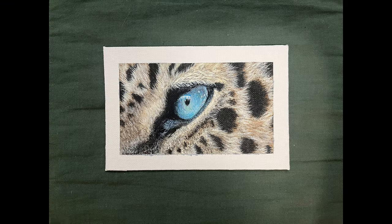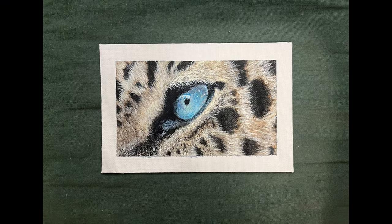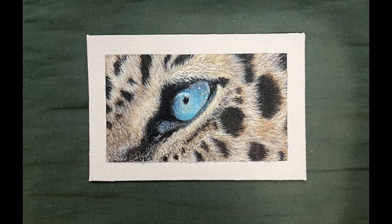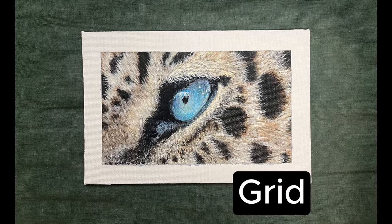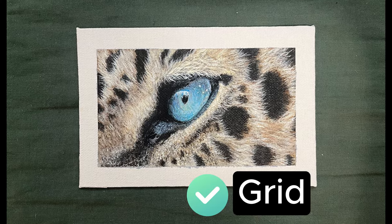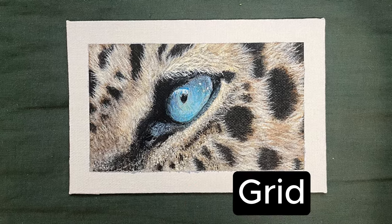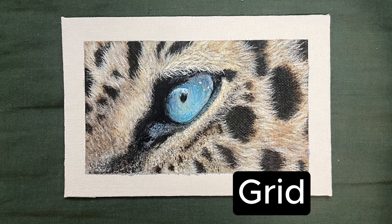The next one here is the jaguar's eye that I did earlier this year. I really loved working on this painting — it was one of my favorites. Did I use a grid? Yes, I did. And I think it shows. I think it really gives a very lovely perspective on that eye and the surrounding fur.